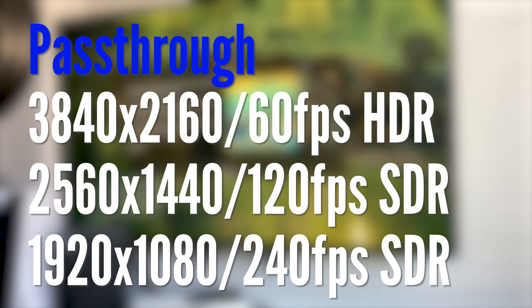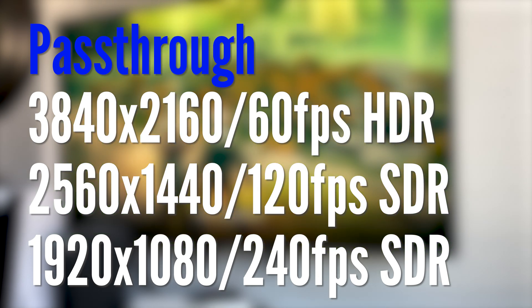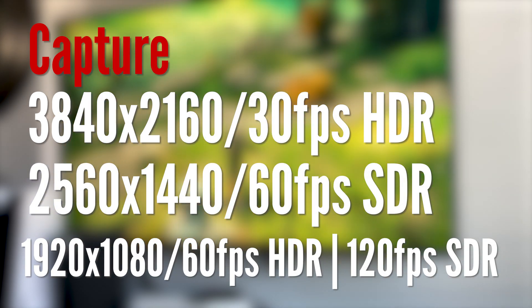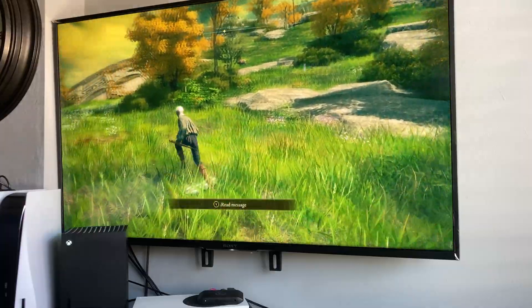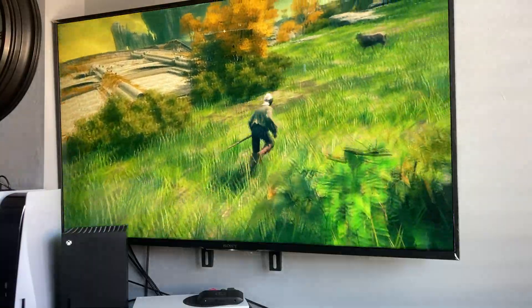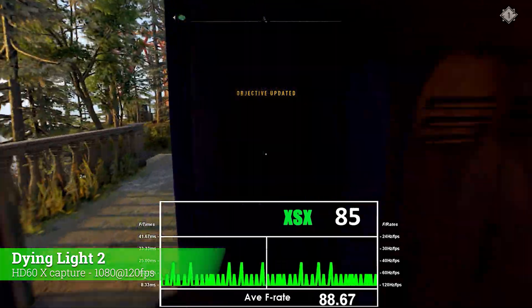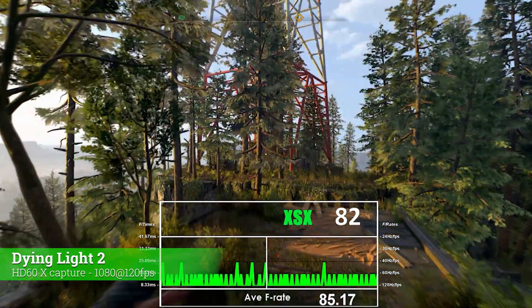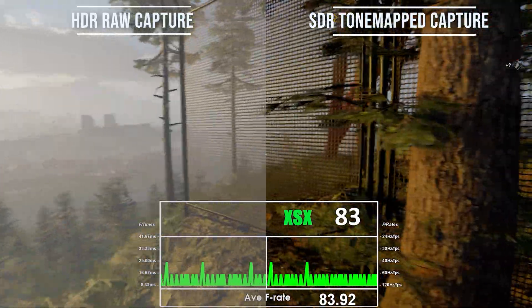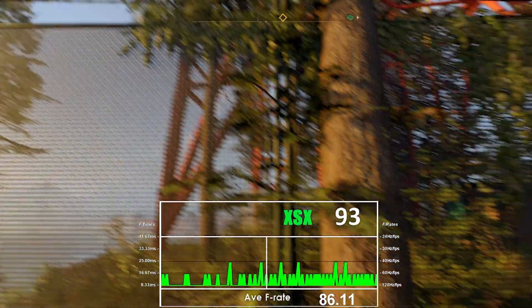The HD60X can process and pass-through fully native 3840x2160 at 60fps in HDR. Pass-through means your main display will still receive this output no matter what the capture is doing. But at the same time, you can choose to capture this feed as true HDR at that same 3840x2160 but at 30fps, or capture it at 1920x1080p at 60fps again in full HDR, or the third choice is to capture at 2560x1440 at 60fps, which will be tone mapped back into SDR automatically within the capture process. The Elgato capture software or others like OBS make this really simple to use.